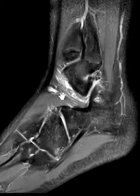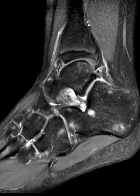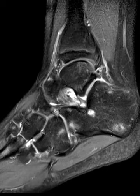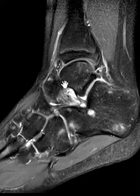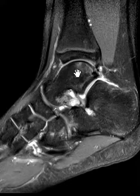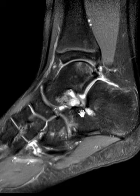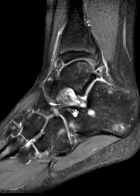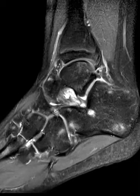Moving to the next component toward the central sinus tarsi, we see a ligament coming off the inferior calcaneus obliquely forward to the cupped portion of the talus — this is called the cervical ligament, named for the neck of the talus. Right where it comes off the calcaneus, you can see it is stripped up slightly. One slice over, there's a fluid signal area — indicating a tear through the cervical ligament at its base.